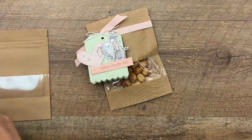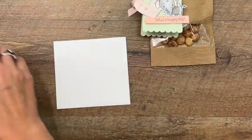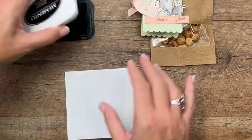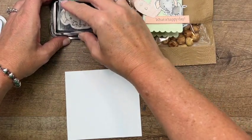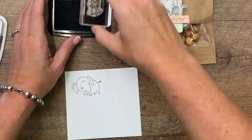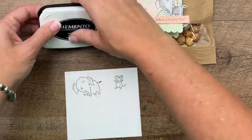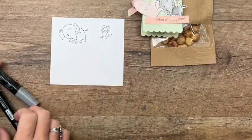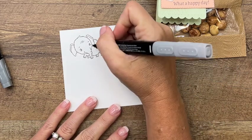Then we're going to bring our cut and emboss machine over and do lots of cutting. We are going to stamp our elephant, our little elephant, and our little mouse. We're going to stamp them in Memento black on thick white cardstock, and we're going to use smoky slate Stamp and Blends to color.